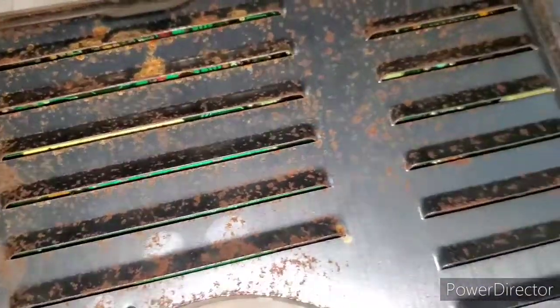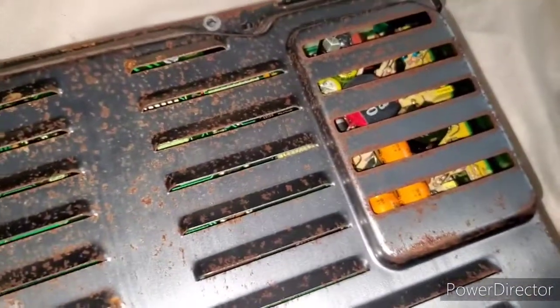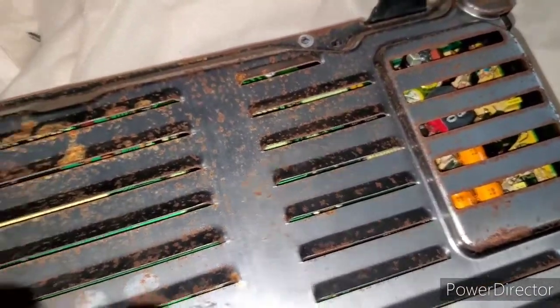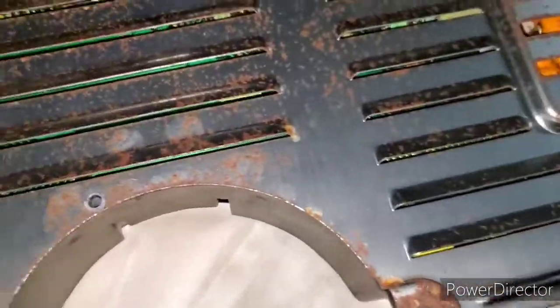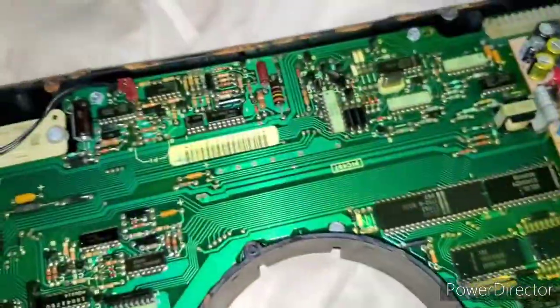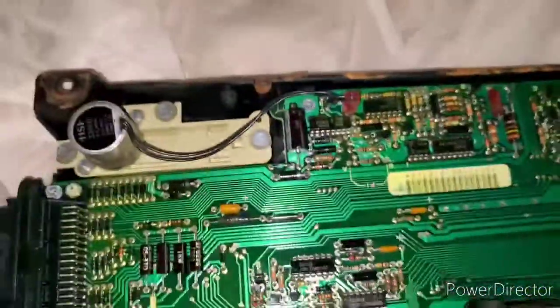The cover is held on with — I believe it's a T32 — take all five screws out, and you're gonna pop this off. Now you're here at the old circuit board.